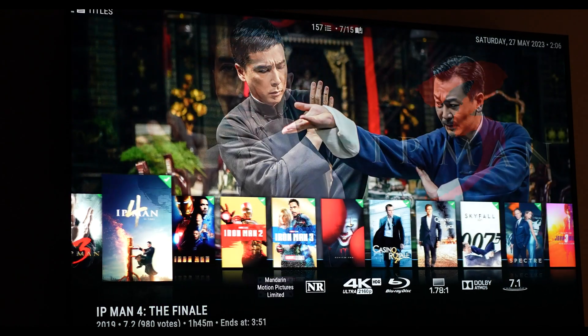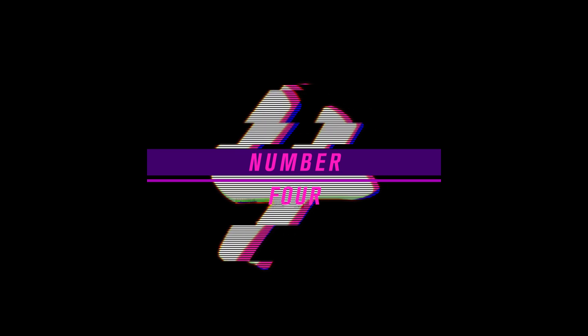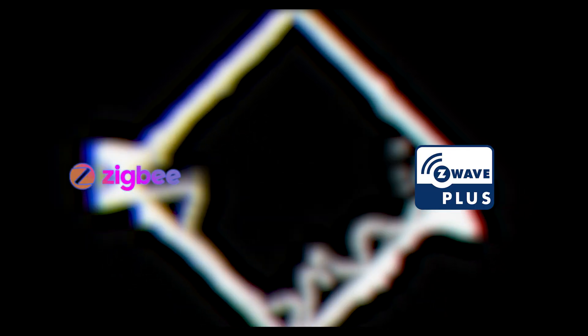If this is a project that interests you, follow link number 5 in our description. Number 4: home automation server. If you haven't already ventured into the world of home automation, this is a perfect chance to start. Most smart devices today are either using Zigbee, Z-Wave, or Wi-Fi protocols.